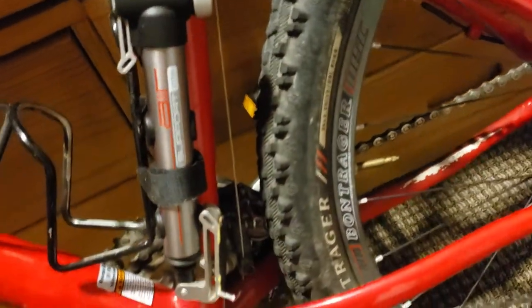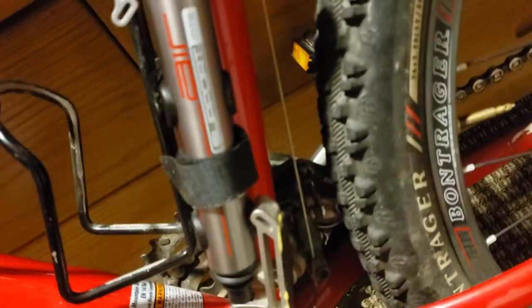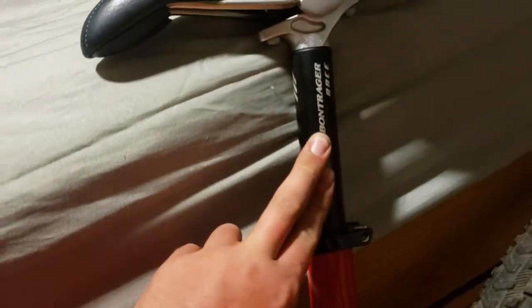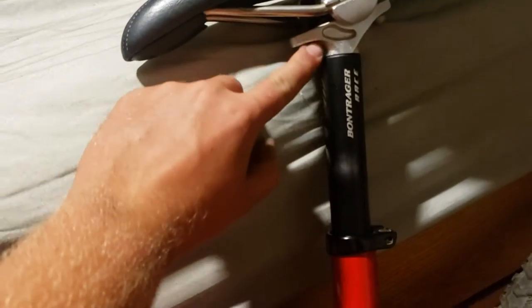Same thing on the back — Bontrager Select disc rims with 26 by 2.0. Juicy Five, Bontrager quick release like usual.